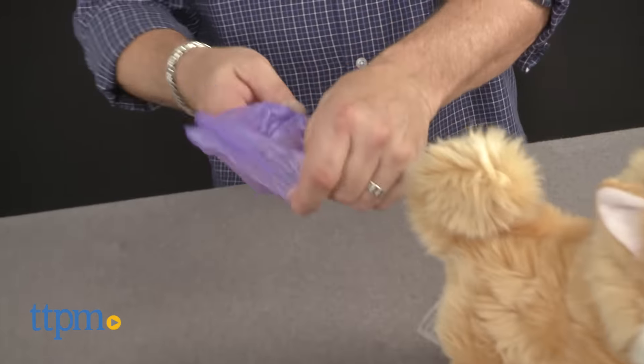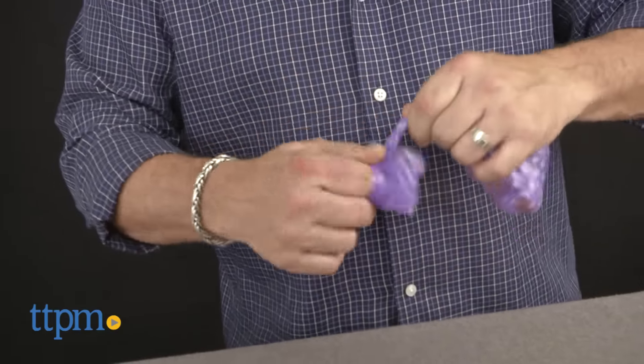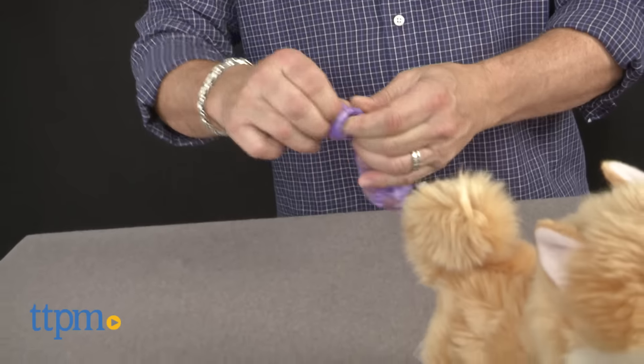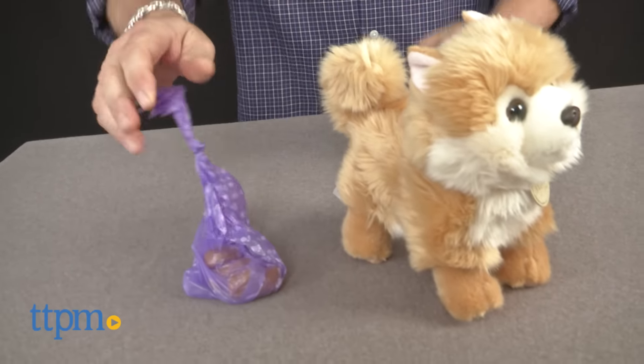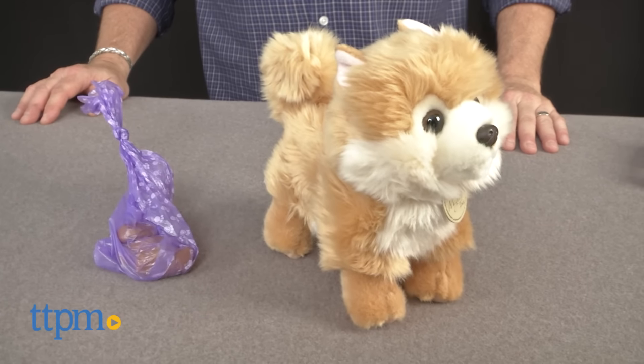Somehow, if there's a pile of moist stinky dog-do left around, I manage to step in it — and I hate that — because someone could have easily picked it up with a poop bag. The idea is to slip your hand inside the bag and grab the nuggets, then pull the fresh load back through the bag to make a tidy package of poop.